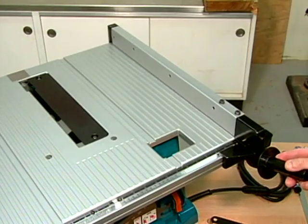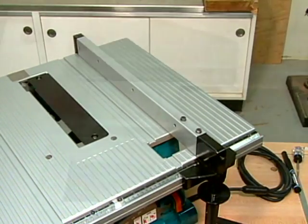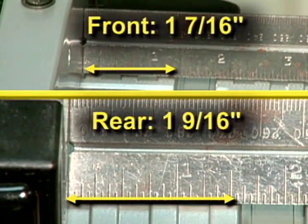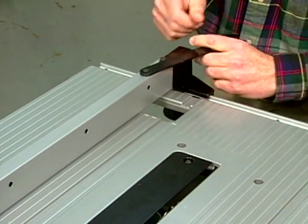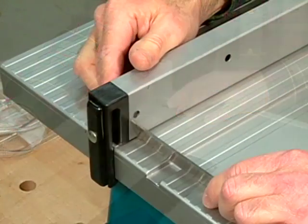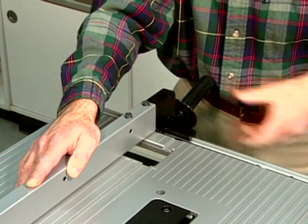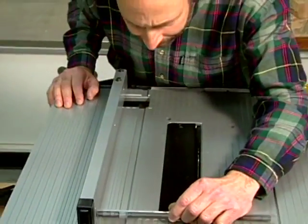Now let's check fence alignment. Begin by positioning the fence a short distance from the miter gauge slot on the right side of the table and lock it into position. Using an engraved ruler for best accuracy, measure the distance between the fence and one edge of the slot at the front and rear. As you can see, this fence is misaligned as indicated by the difference in the front and rear measurements. On most saws, the alignment can be corrected by adjusting the fence's locking mechanism. Once the appropriate screws have been loosened, lift up the handle and hold the fence bracket firmly against the front of the table. Next, move the opposite end of the fence to the right or left as needed. With the fence repositioned, tighten the screws and then lock the handle. Now recheck the front and rear dimensions. The fence is aligned properly when both measurements are the same.